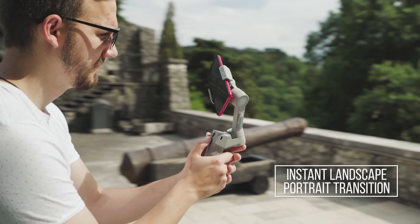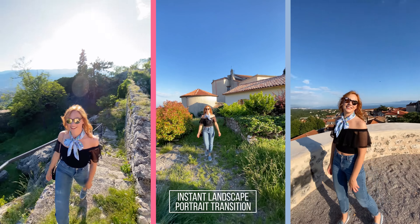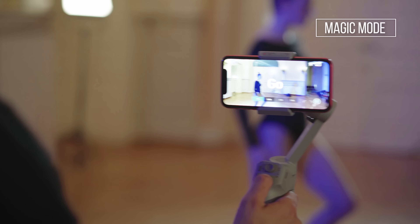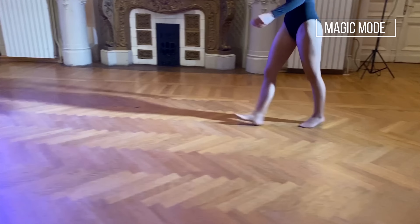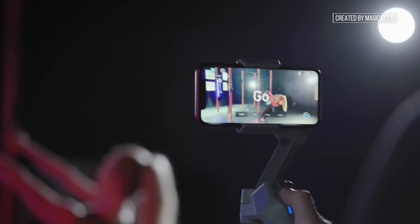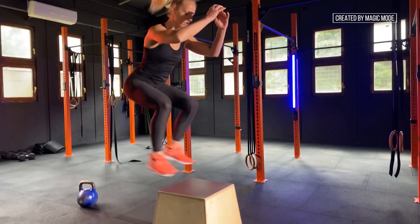Switch from horizontal to vertical mode in an instant and create amazing stories for your social media. Videography has never been so simple with the Moza Genie's new Magic Mode. With the built-in creative shooting templates, you can make your exclusive masterpiece with ease.